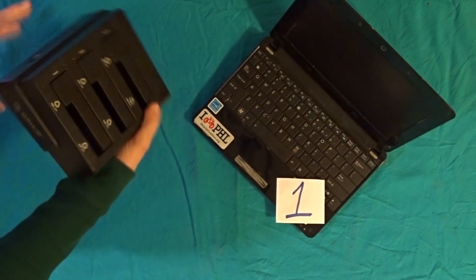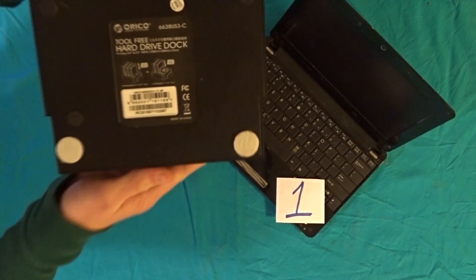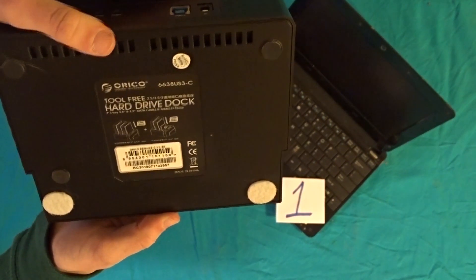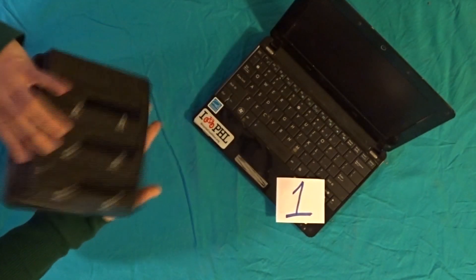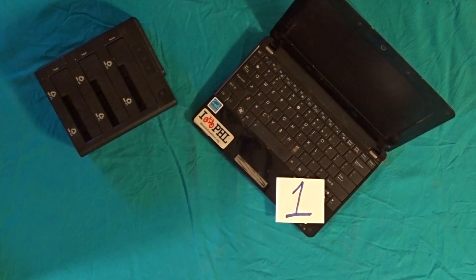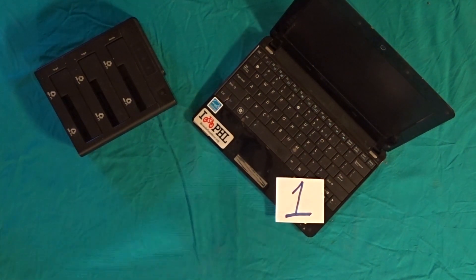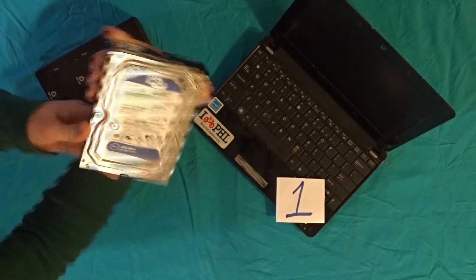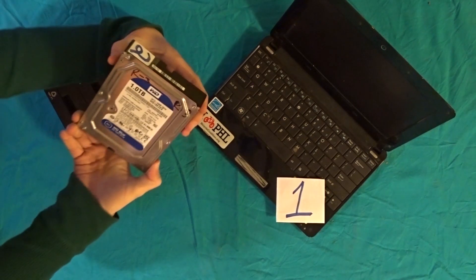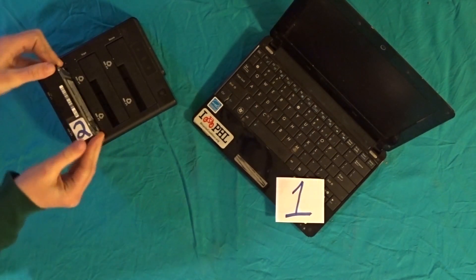Hello everyone. Before we move to the computer screen, I want to illustrate how we take pictures and back them up on three different hard drives. What you see on the left is a docking station. It can hold up to three naked hard drives. The first hard drive is going to be in the computer, the second will be in the docking station, and the third will also be in the docking station.